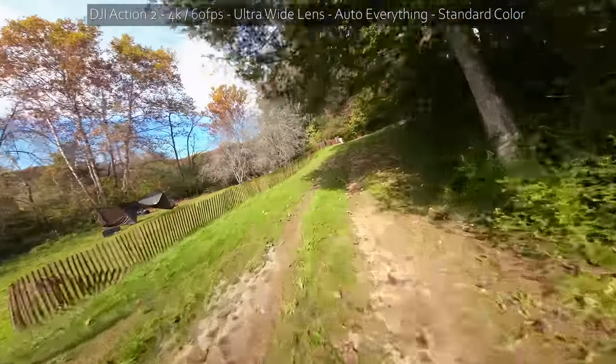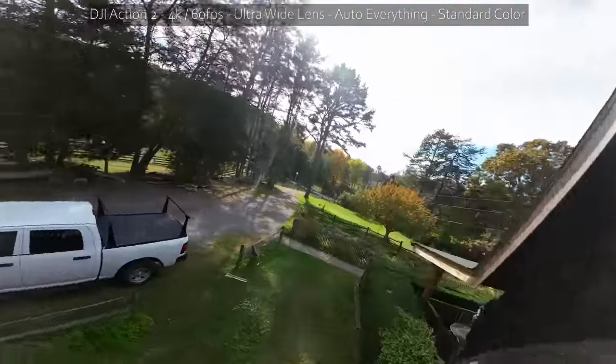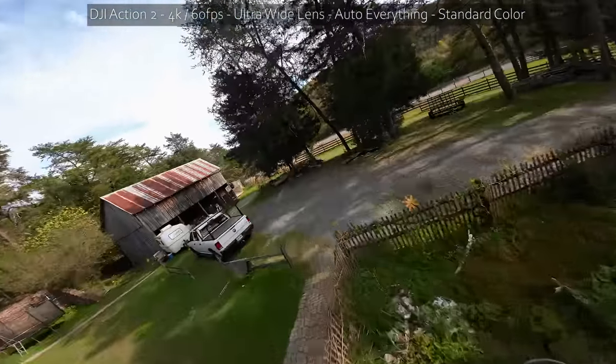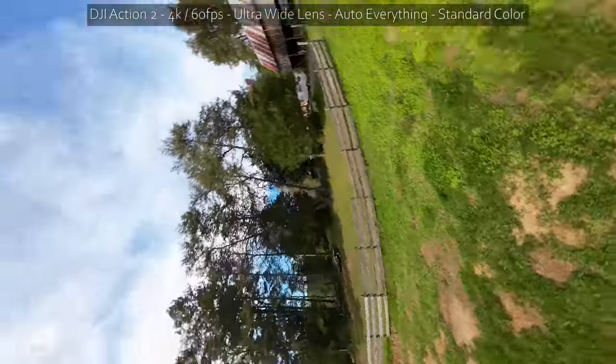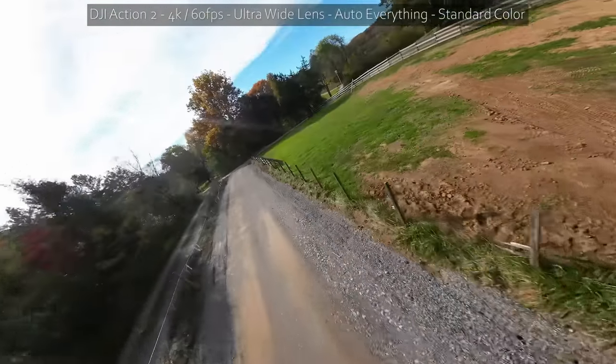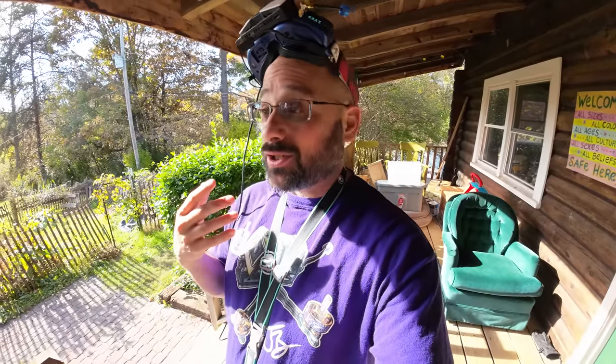You're seeing the native standard color profile for the camera. It also has a vivid color profile — I didn't even use it and I don't think anybody should. And it has a cinematic log color profile for manual color grading. The ultra-wide field of view is so freaking wide that I'm actually going to fly the camera on just the wide field of view. I'd normally never fly an action camera for FPV on less than the widest setting, but it's so wide and fish-eyed I actually kind of don't like it.